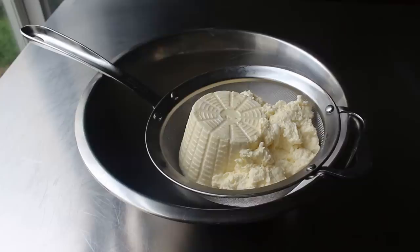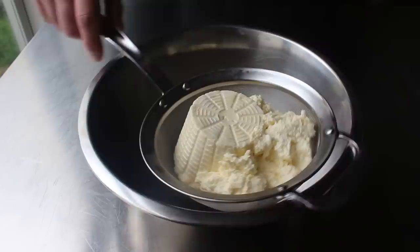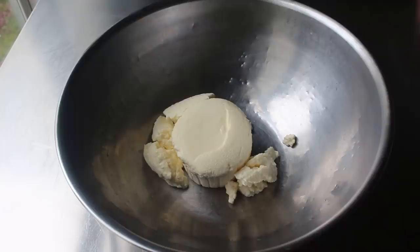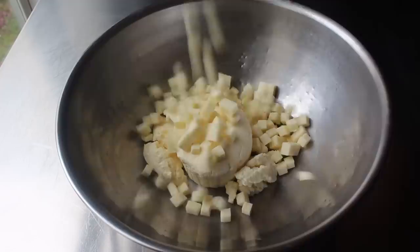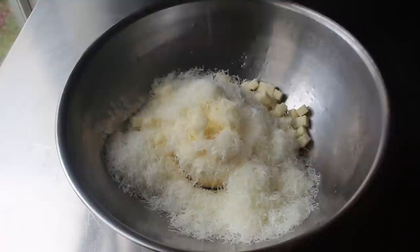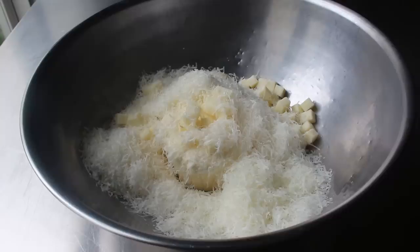While our dough is resting in the fridge, let's make our filling, which starts with one pound of drained ricotta cheese. All that means is we left it in a strainer over a bowl the night before so that any excess water could drip out. Transfer that to a nice big mixing bowl and add a half a pound of low moisture mozzarella cut into small cubes. The last cheese addition will be a couple ounces of finely grated Pecorino Romano — or Parmesan if you prefer. You are, after all, the Jesus of your cheeses, and either would work.